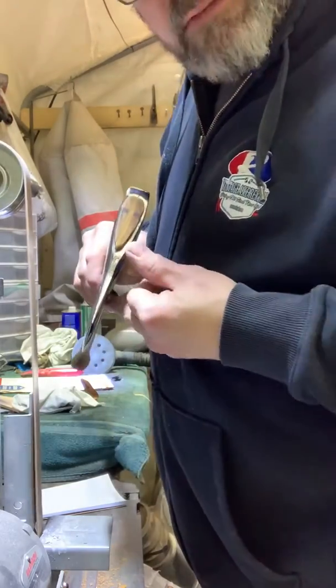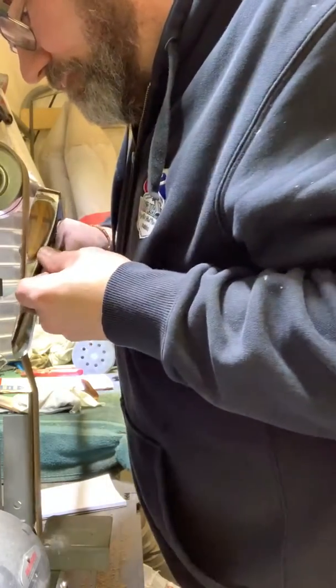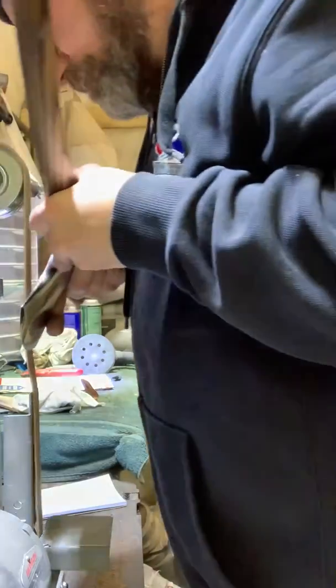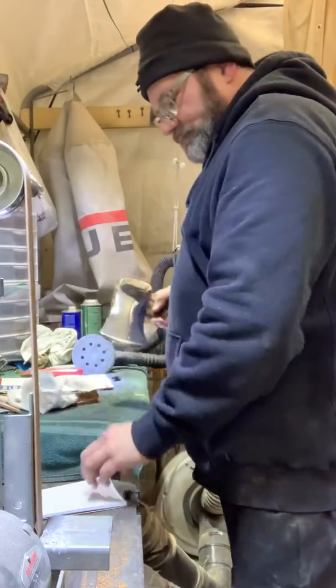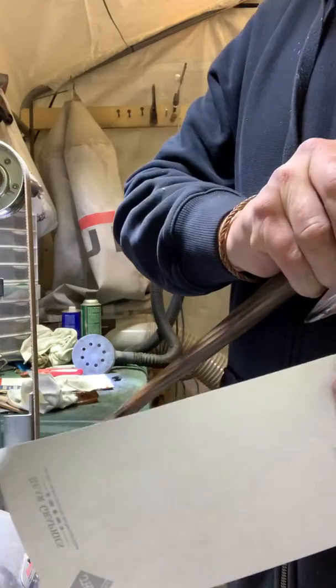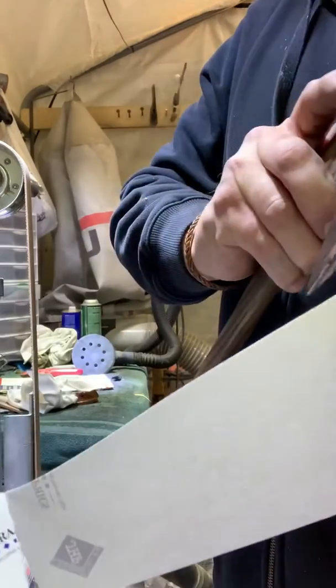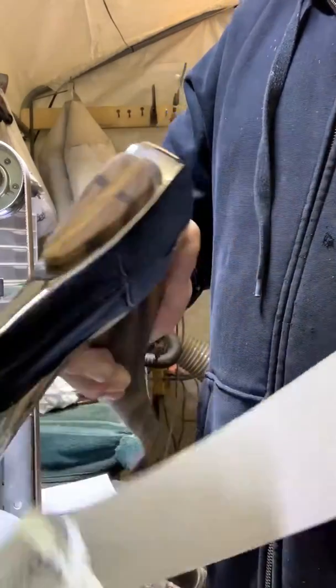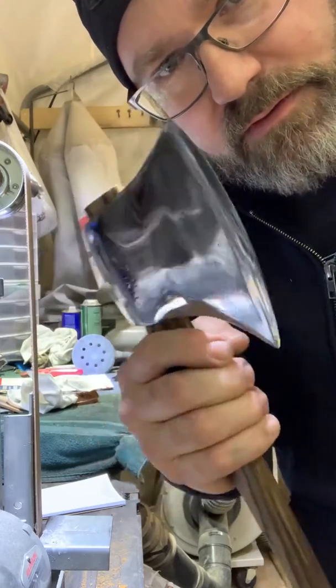Now I'm just running the leather strop belt just to clean up the edge a little bit. Let's see if she's sharp. There you go guys, another vintage axe revival. If you guys want an axe from me I'd be honored to build you guys one. Take care of yourself, have a good night.